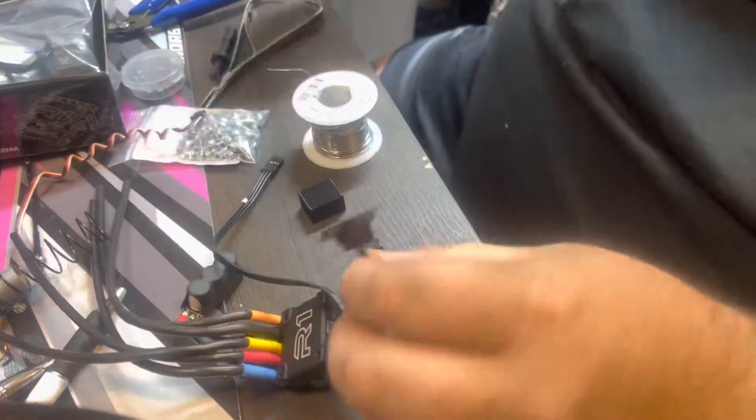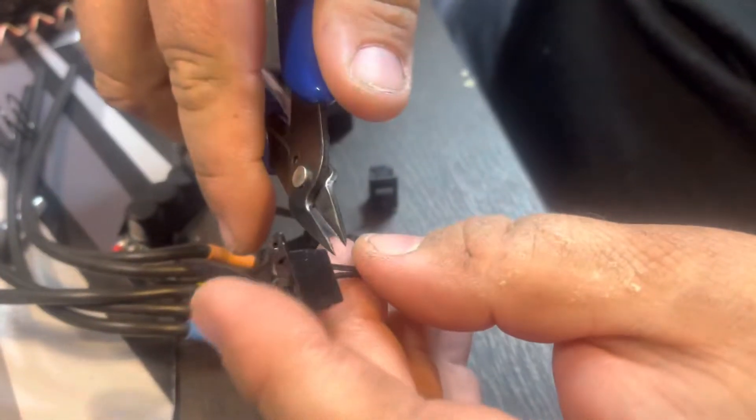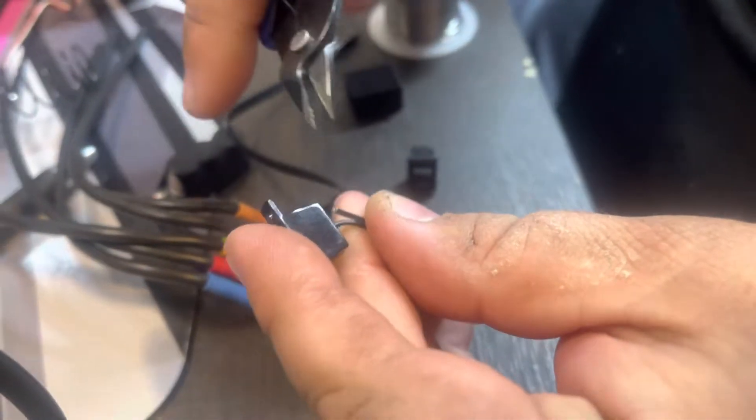And then you literally take the stock switch right here, take a pair of scissors — a pair of side cuts — and just cut it. Cut it up.